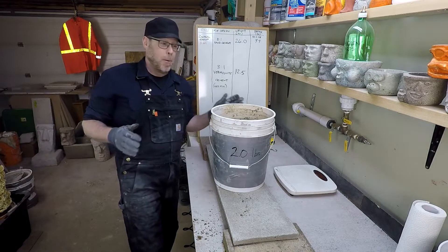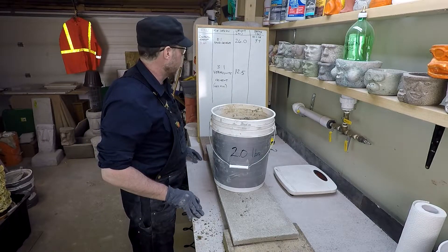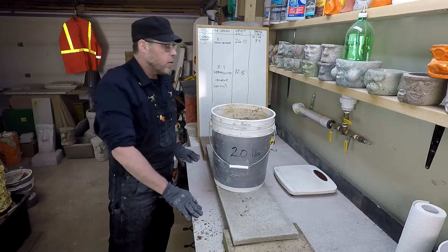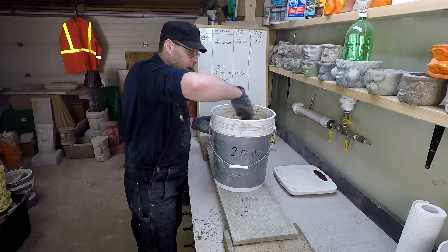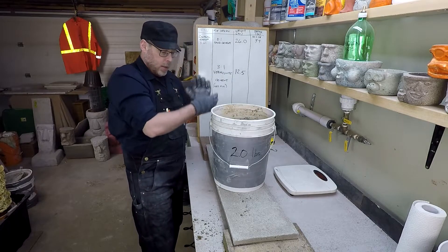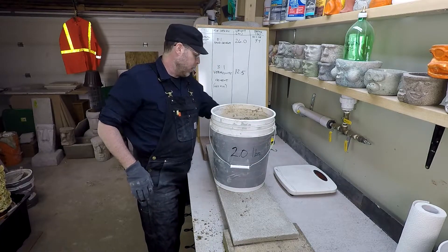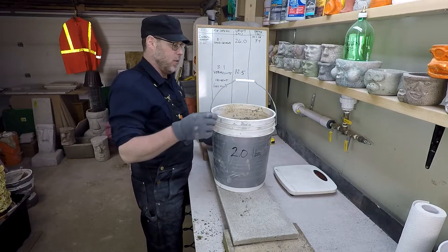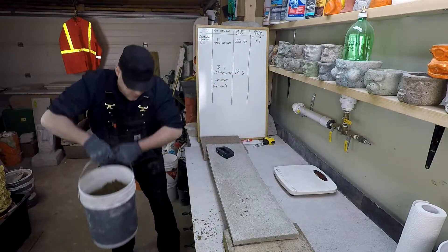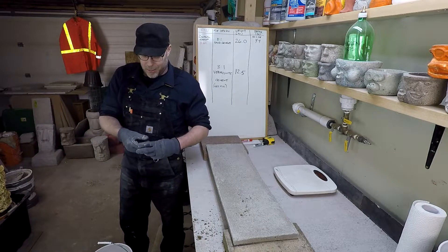Alrighty — it took way more than I thought it was going to take. That's probably much further than I thought I'd have to go before it broke. Could it be 40 pounds? I think it could be 40 pounds. Let's weigh this up and see.